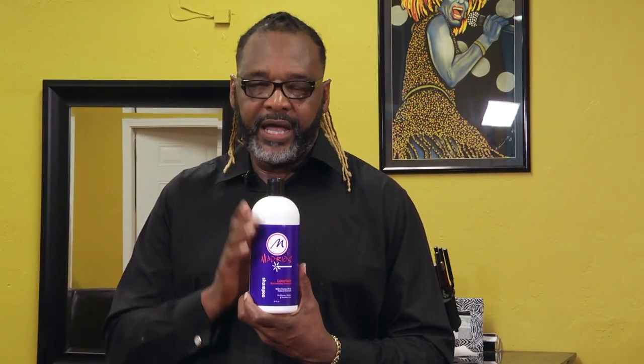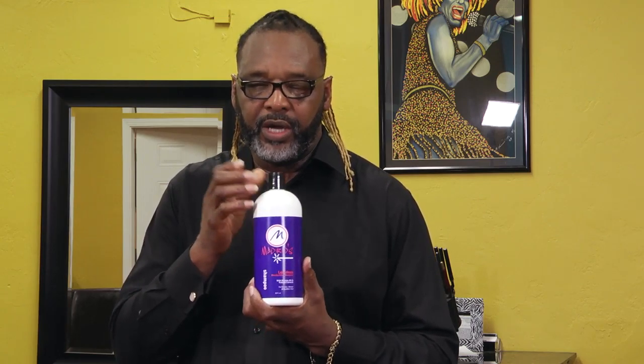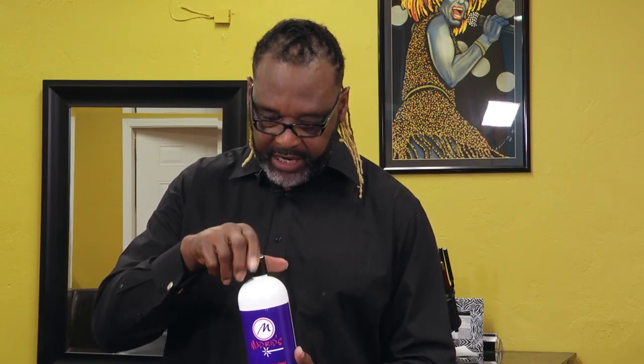This product can be used on all types and all textures of hair — natural hair, relaxed hair, hair with augmentation meaning weave hair, braids, anything. It can be used on adults or children. It's a very rich formula. It's a very deep cleansing shampoo, but it also has a moisture component to it. It's a pearl-like shampoo, very soft, and has a great aroma to it.